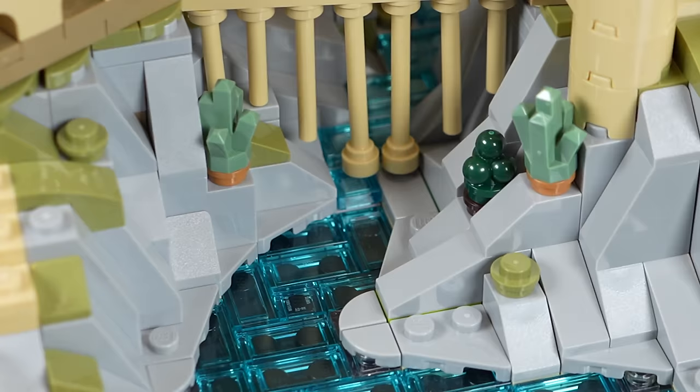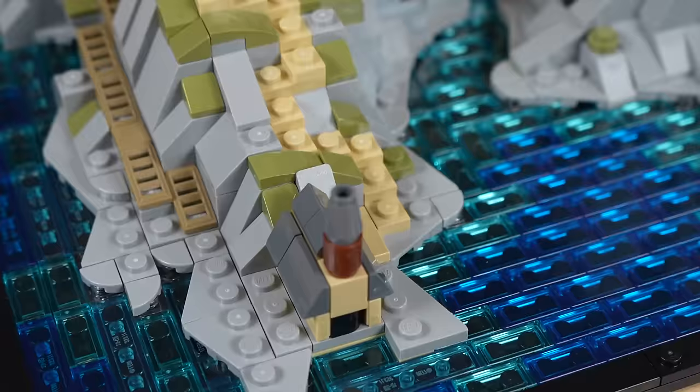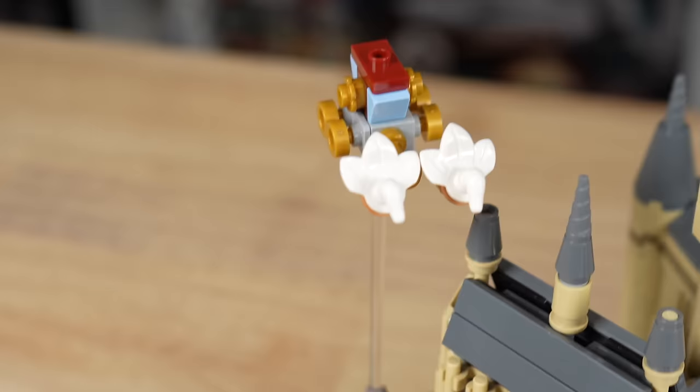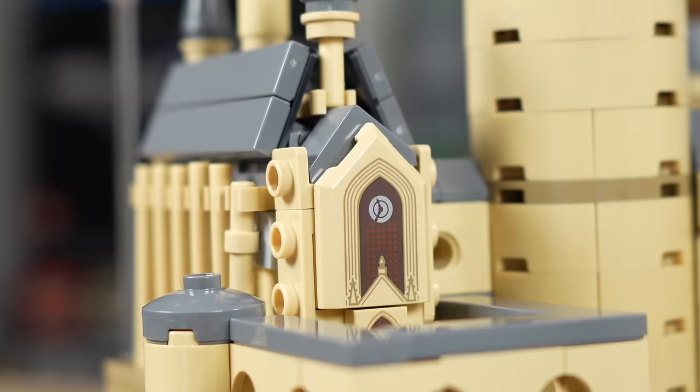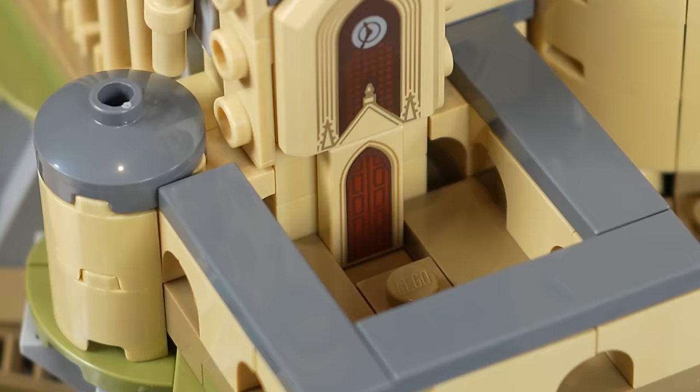The rockwork behind it and throughout the build is excellent. You can see some crystal pieces in sand green being used to represent trees, as well as ice cream cone pieces in dark green — very cool looking. At the very bottom of the build, we have the boathouse built with about 12 pieces. It looks real neat, and there are a couple of pathways leading away from it — one in tan and one in dark tan. The dark tan leads to the Beauxbatons carriage flying through the sky.